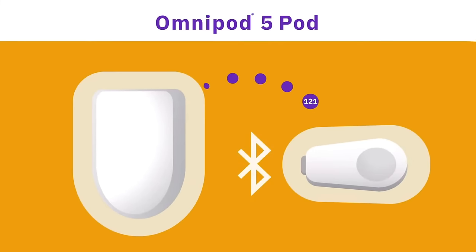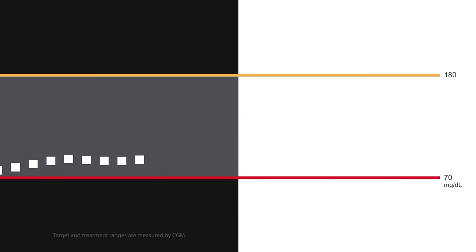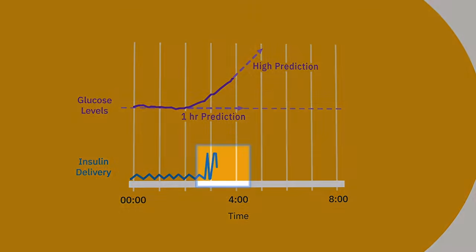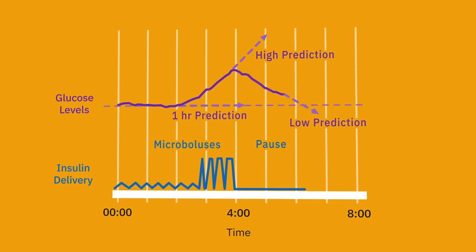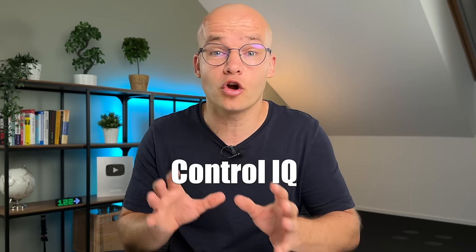Now for the most exciting part — the algorithms. The Omnipod 5 and the T-Slim X2 both look at your current blood glucose value from the CGM and your glucose trend, making adjustments to your basal rate based on predicted future glucose. Depending on where you're at and how your blood sugar is trending, they might give you more insulin, less insulin, or shut off delivery completely if you're dropping too fast. You can use both pumps in manual mode, but I'll focus on automated mode since that's what I use 99% of the time. The Omnipod 5 uses the Smart Adjust algorithm and the T-Slim X2 uses the Control IQ algorithm.